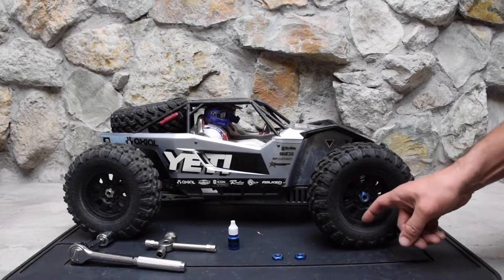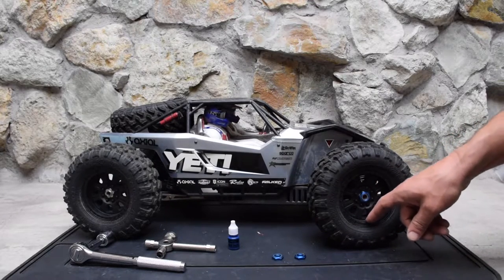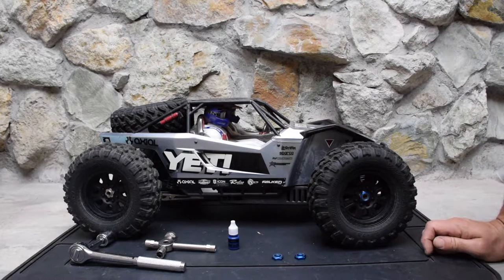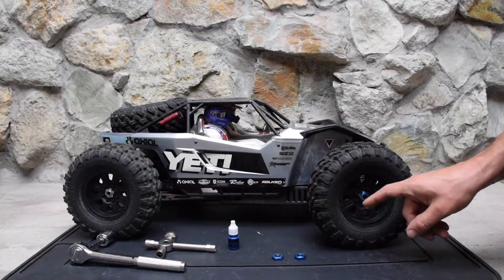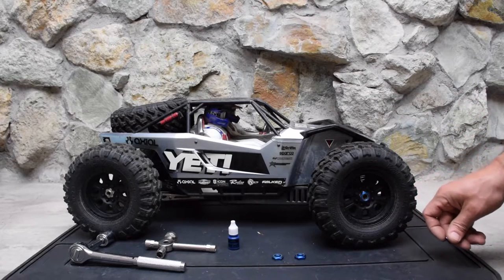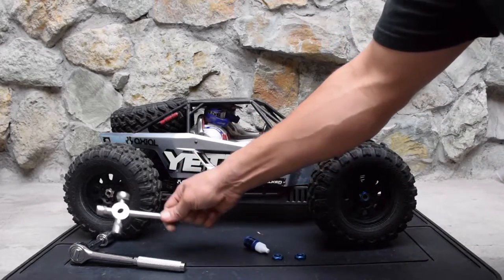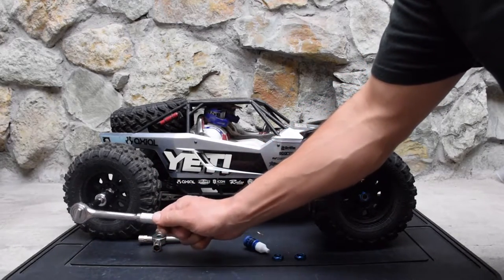The reason for this upgrade is that the stock Race Line wheels that come with the Yeti XL kit are just a little soft. I've had a problem rounding them out. I checked rccrawlers.com and a lot of people are having the same problem - there seems to be some sort of defect in Axial's design. The wheels are soft plastic, and the wheel nuts are also coming loose.